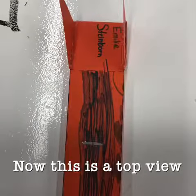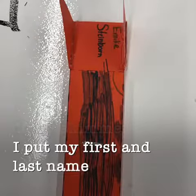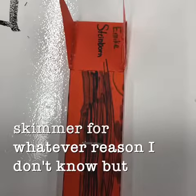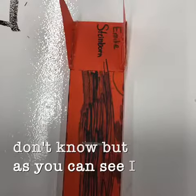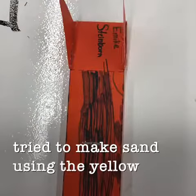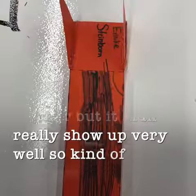This is the top view of my skimmer. I put my first and last name on the skimmer. As you can see, I tried to make sand using the yellow marker, but it didn't really show up very well, so it kind of blended in.